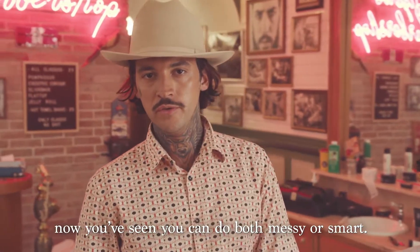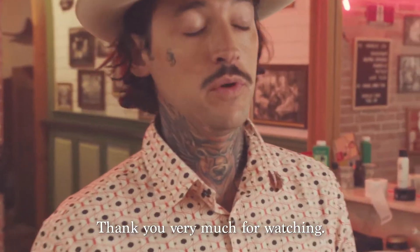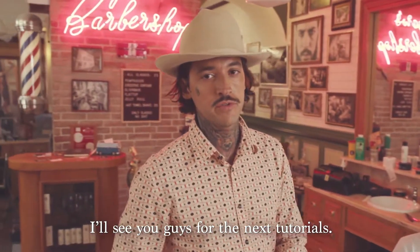Alright guys, now you've seen you can do both messy or smart. Thank you very much for watching. Thank you Francisco — it was a pleasure. I'll see you guys for the next tutorials.